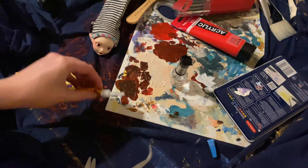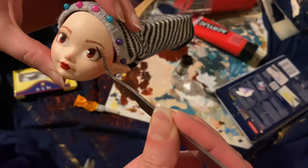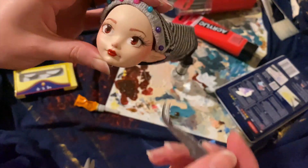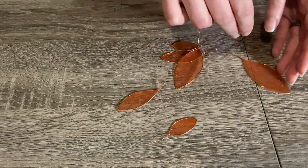The final step in the red fairy's face-up is to add lashes. I take some human-sized false eyelashes, cut them down to size, and glue them on — honestly about the same difficulty level as applying them to myself. And that's it, her face is all done!